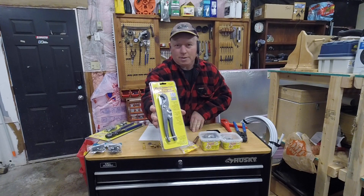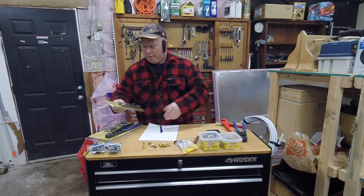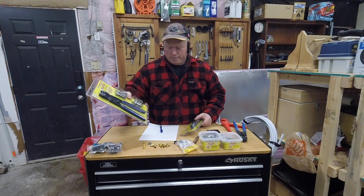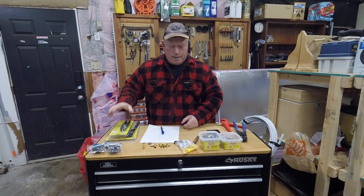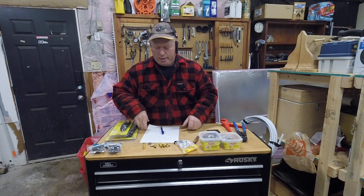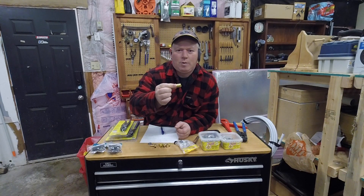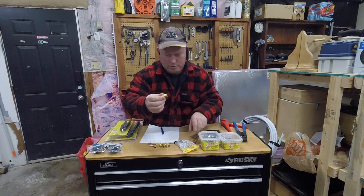You don't need a tubing cutter but it makes life easy — they're super fast and I'll show you why. The crimp tool is $52.99 and the tubing cutter was $12.99. Another thing you're going to need is to convert your copper, if you have copper, to PEX, and they have these little conversion fittings for that.